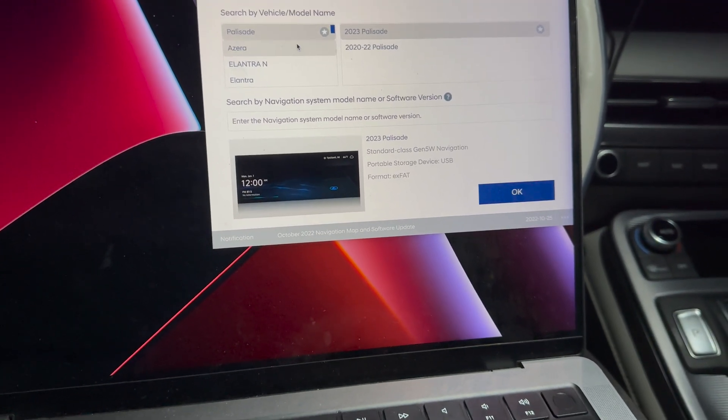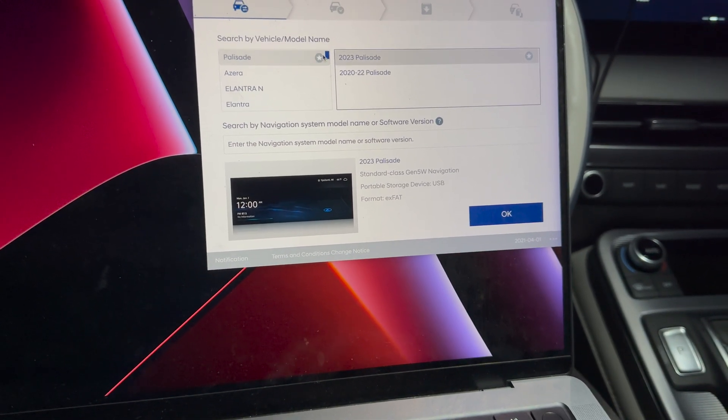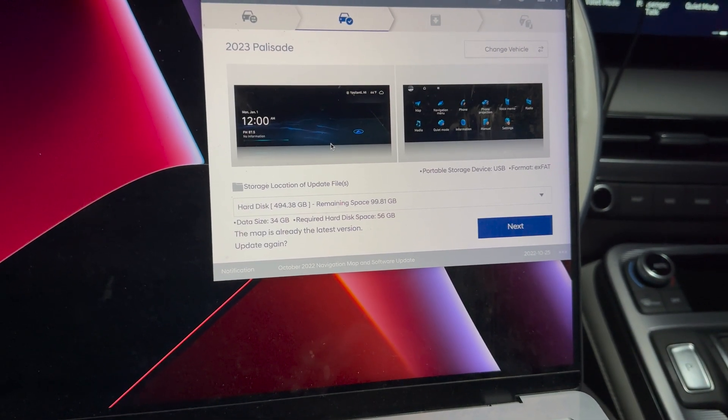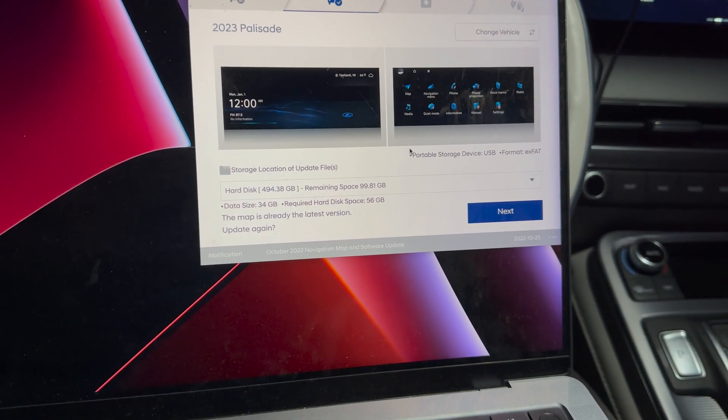You'll be greeted with this screen. Go ahead and select the model of your car and the year — mine is the Palisade 2023. Hit okay. The next screen is going to ask us pretty much where we want to store the update file.